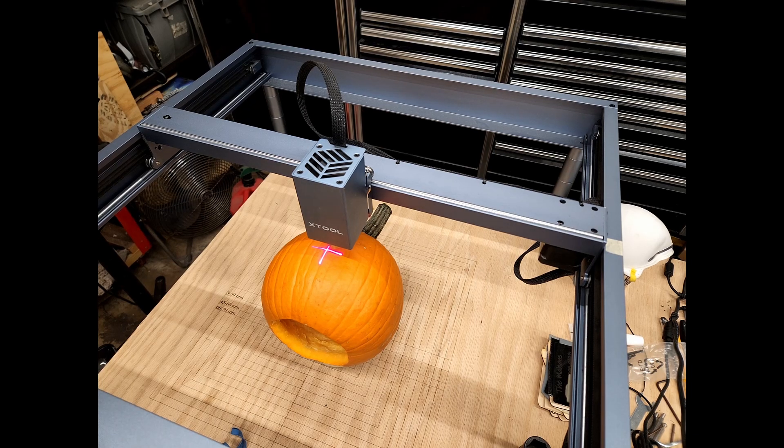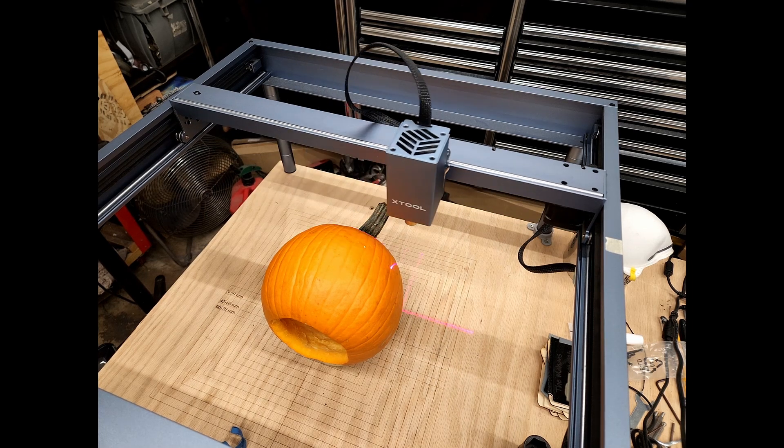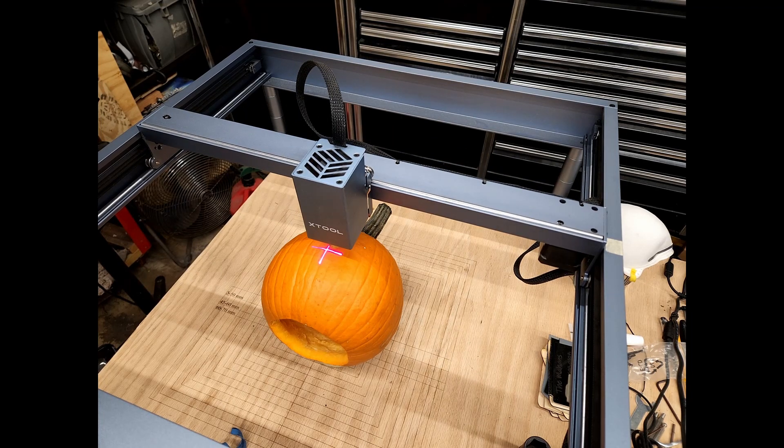Go ahead and frame this. Yeah, I can see that that went way off, way off of the pumpkin. So I'm going to see what I can do there to fix that.